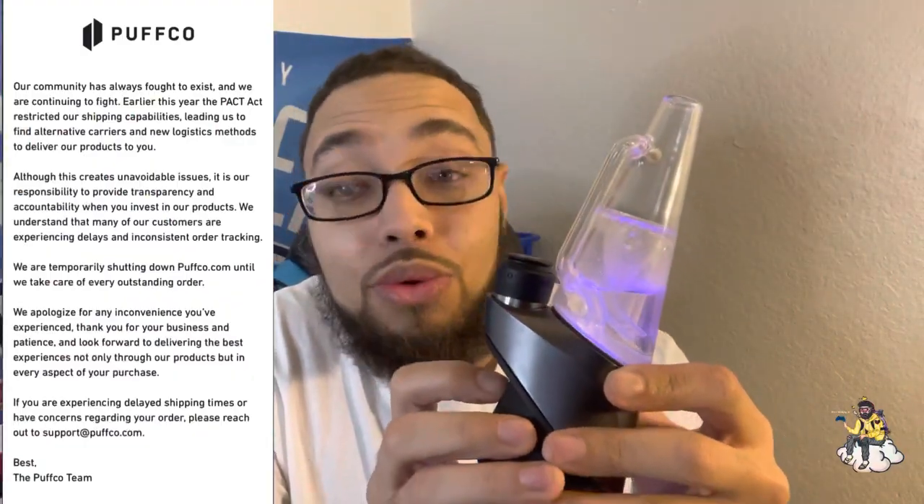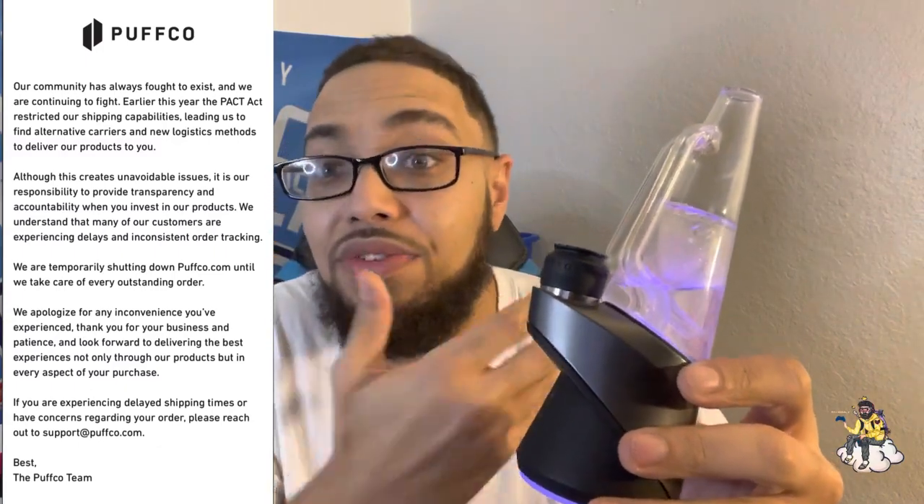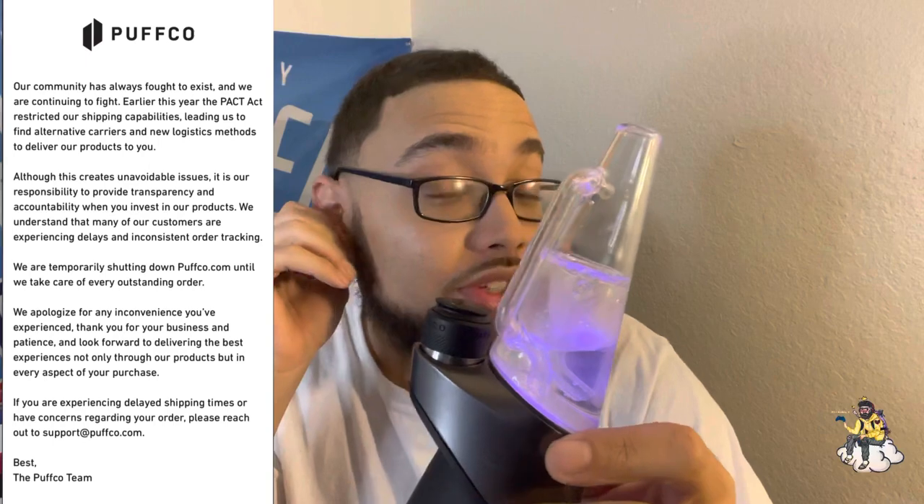Let's turn on the Puffco. Speaking of Puffco, they shut down their website as of yesterday because they're behind on orders. Kind of like how I ordered a Thunder jersey from the Oklahoma City Thunder website - it's custom, I'll show y'all when it comes in. I ordered it two months ago and it's still just processing.